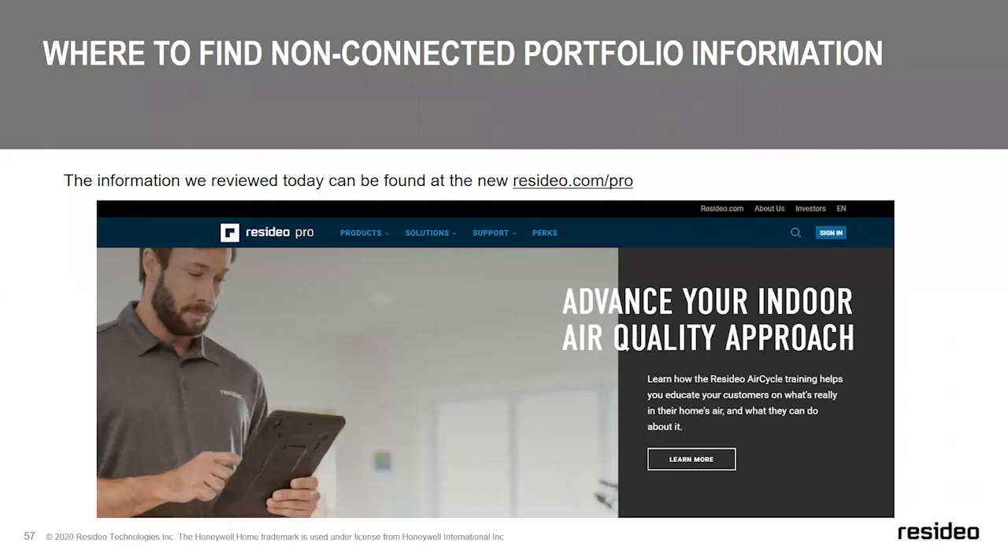If you're looking for more information on our non-connected portfolio, please go to resideo.com/pro. That will give you more information. Indoor air quality is a big topic right now with different thermostat applications, and that's a great resource for you to get as much information as possible.